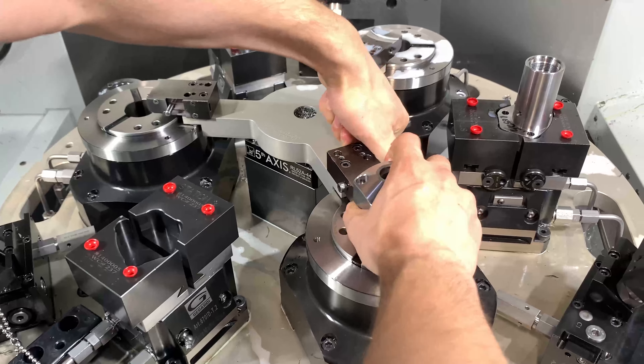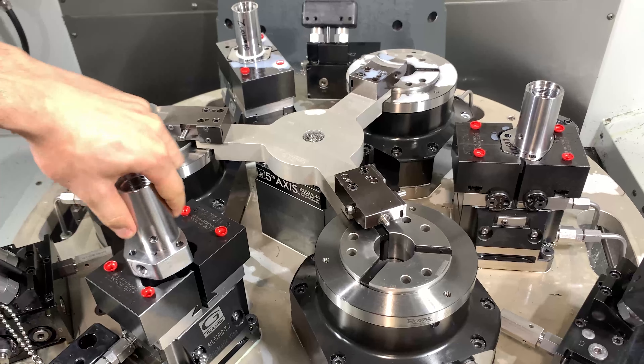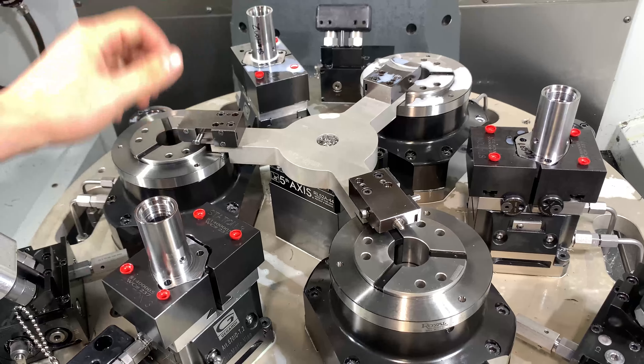Then we're going to change out and move it over. And then we come back and we clamp again.